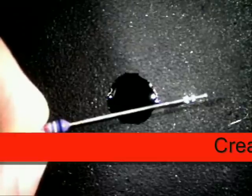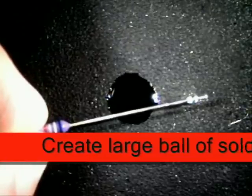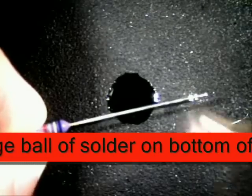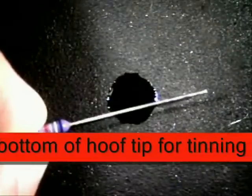I'm going to create a large ball of solder on the end of my tip where it's almost dripping off. It's hard to tell in here, but there is a ball of solder right there and it's almost ready to drip off.